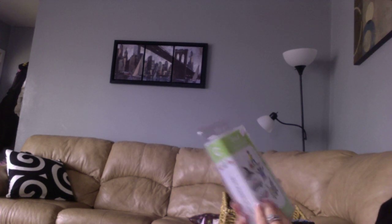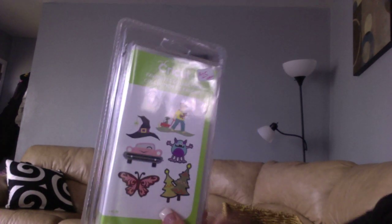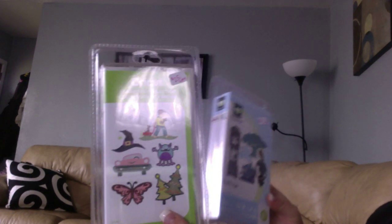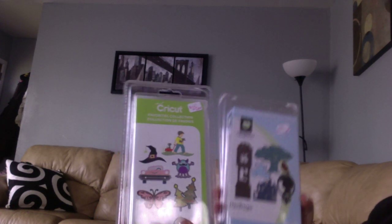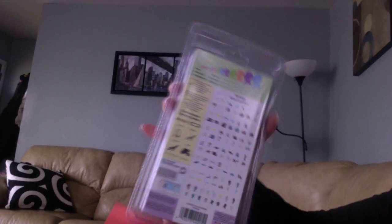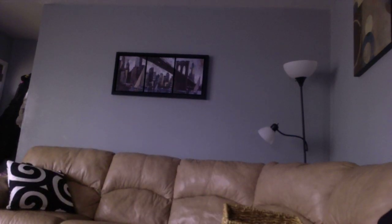I also have a couple of Cricut cartridges — I think this is mainly what she was interested in. They're $25 each plus $1.99 shipping, all brand new in their case. You can get a little cheaper shipping if you want just the cartridge, overlay, and handbook unboxed. I have Best Images of 2010, Heritage — which is brand new and has a font plus cute little images — and Freshly Picked, also brand new in packaging. They've never been linked, so $25 each.